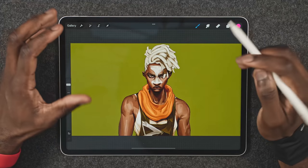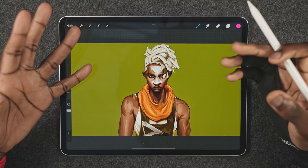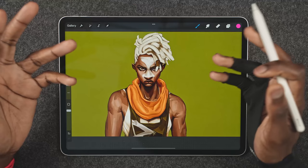Before we get into the video, I just want to talk a little bit about the painting here. In case you don't know, this is Echo from Arcane, and I painted this entire thing — almost the entire thing — here in Procreate, start to finish. About 95 to 99% of it was done here.